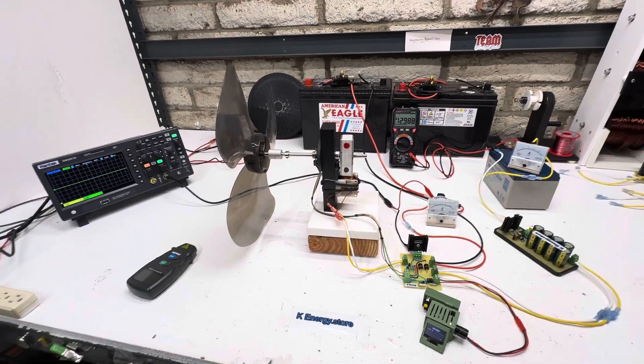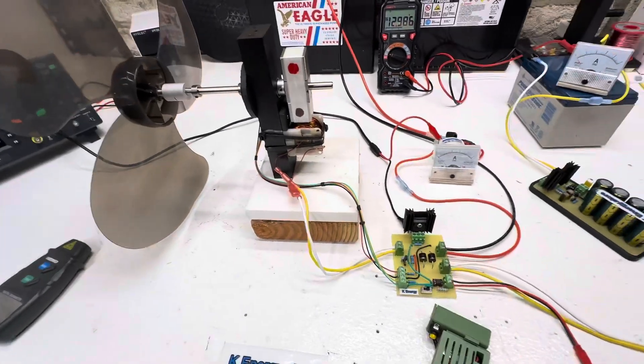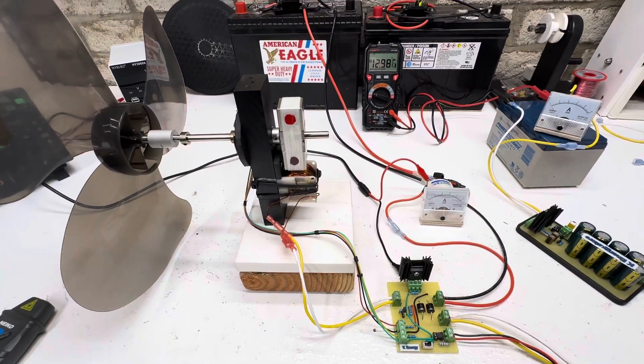Hey guys, welcome to my channel. Tonight's video I've got a little bit different motor for you, and I've been experimenting today with the zero force motors.